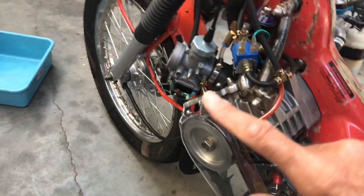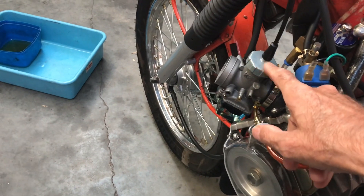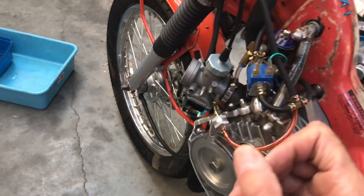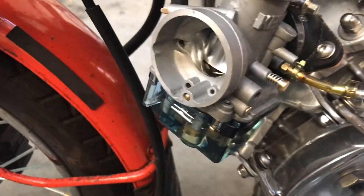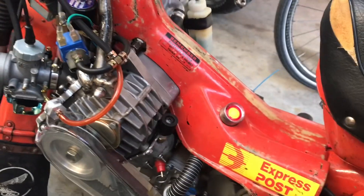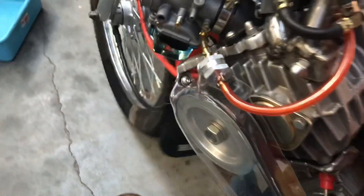I've got this one better — I've put two springs in there: the big spring these normally come with and the smallest spring out of my first carburetor, so I've doubled up. One is inside the other and they're not binding, so it's tight but not causing any issues. I just started it up — nice start.